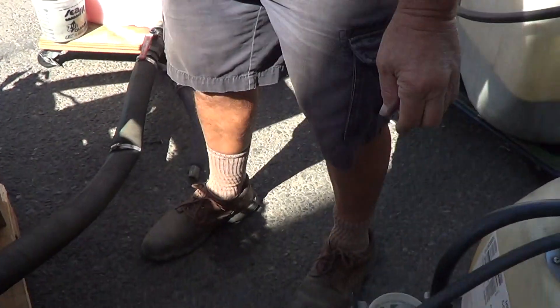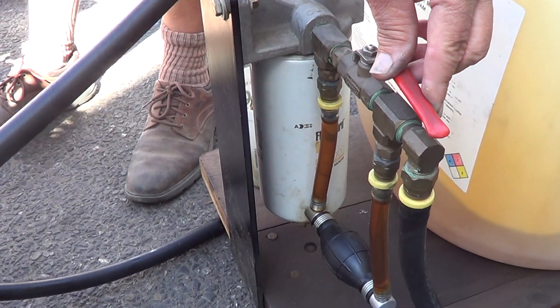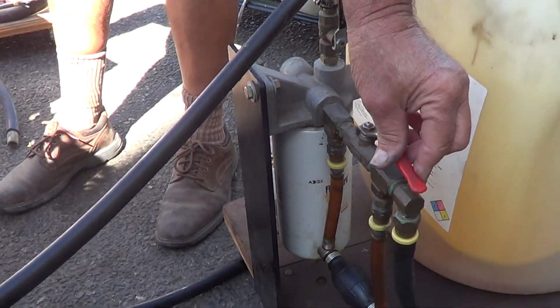Okay, now we're going to add a restriction. If you close this valve, it adds a lot of restriction to the system. Here it goes.